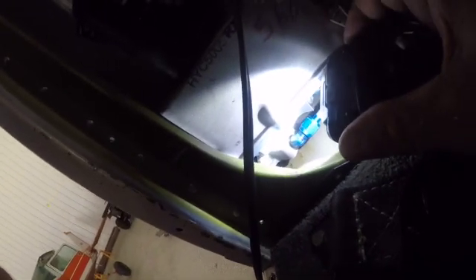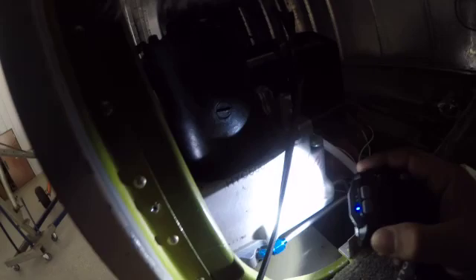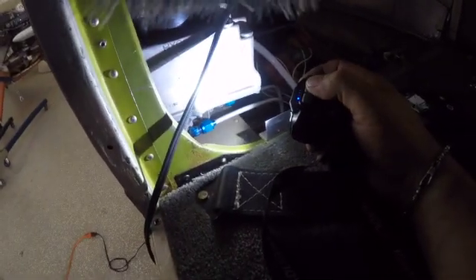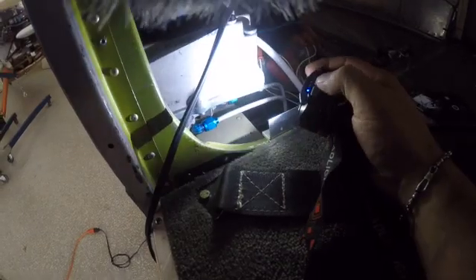Next thing — there's a check valve. It's next to impossible to see with it installed, but there's a check valve back in this corner of the pump. You've got a gear-up check valve and then a shuttle valve in there, and that's what ended up being the problem with this pump.